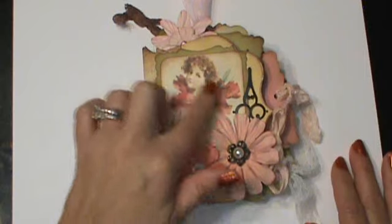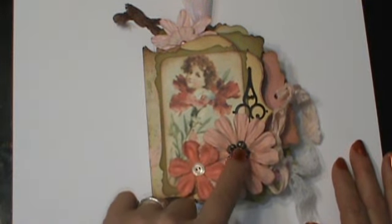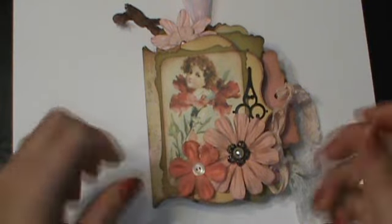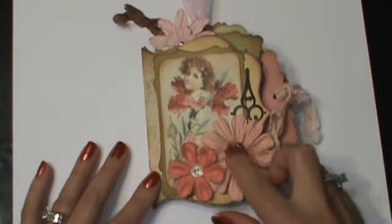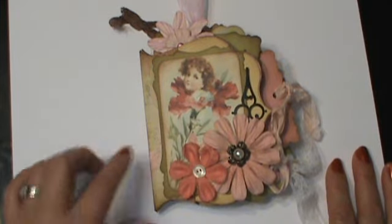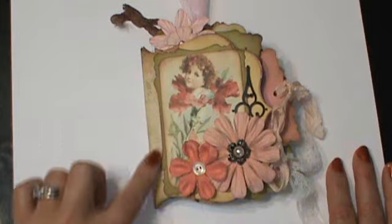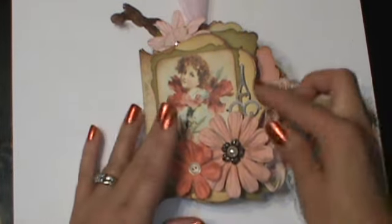It's this sweet little girl coming out of the flower. Some Prima flowers. Some dollar store jewelry that I broke - it was a bracelet, so I kept it and used the little pieces. A little vintage button and one of my metal clock hands. It's matted on one of the small Victorian mats. It's a ribbon closure.